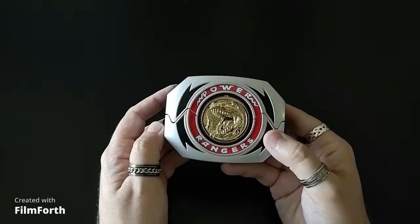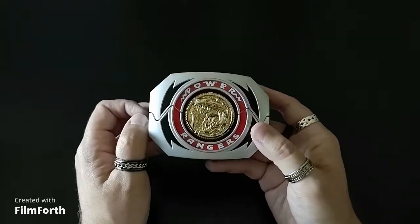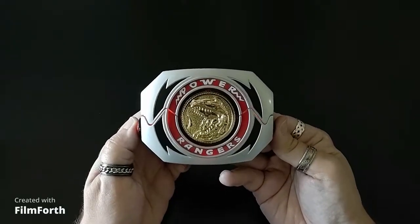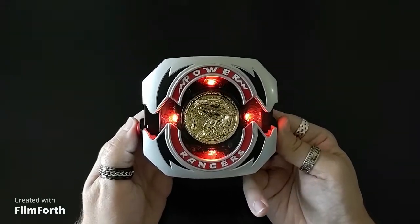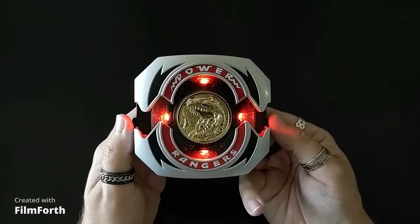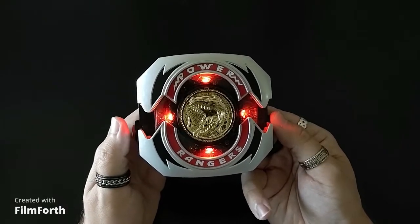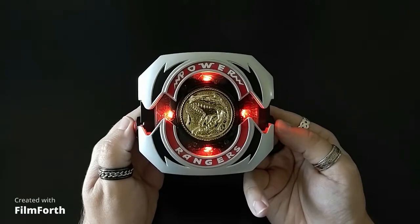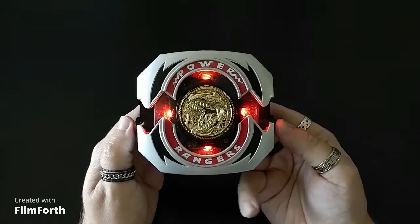That is an advantage to the locking tabs, though they do take away from the look of the individual coin. When you hit the button, they call out their dinosaur, and to my knowledge it is the original voice cast — that was Austin St. John. It will just sit there and glow.